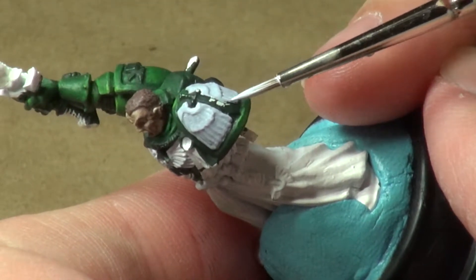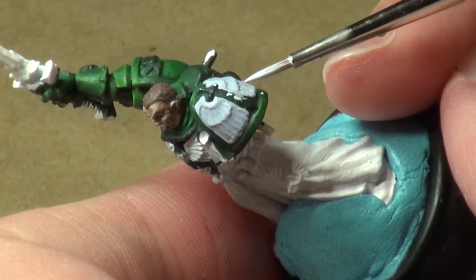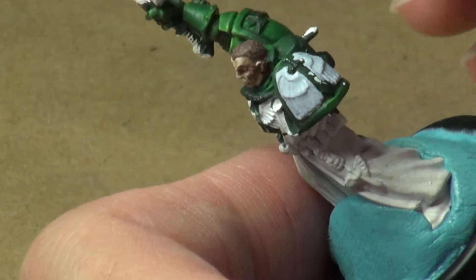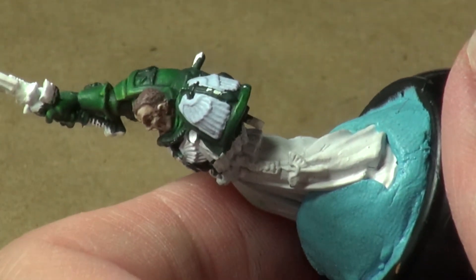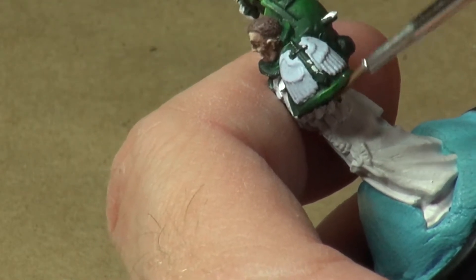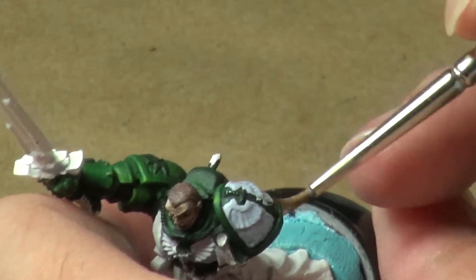Still utilizing my Winsor & Newton Triple Zero brush. Whoa — that's not good at all. See that white spot there? Got to be careful. The paint I was using has already dried. So what we'll do is come in and hit it with the brush and a little bit of water until we just sort of scrub it off.